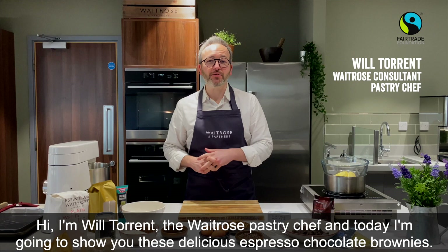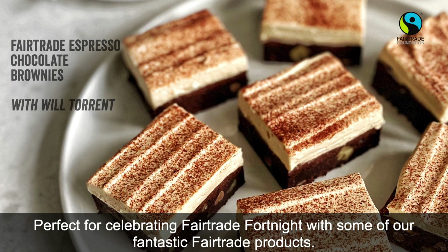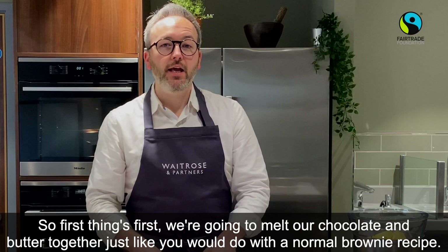Hi, I'm Will Torrent, the Waitrose pastry chef, and today I'm going to show you these delicious espresso chocolate brownies, perfect for celebrating Fair Trade Fortnight with some of our fantastic Fair Trade products.